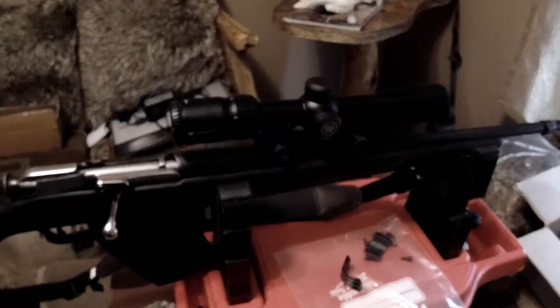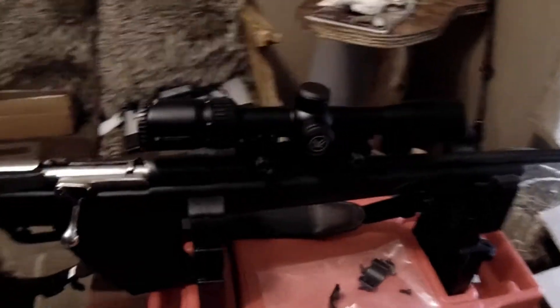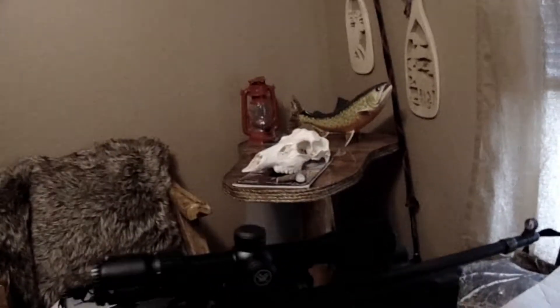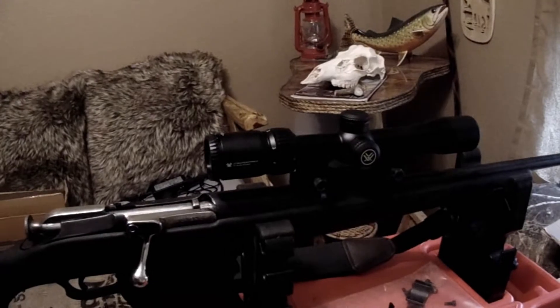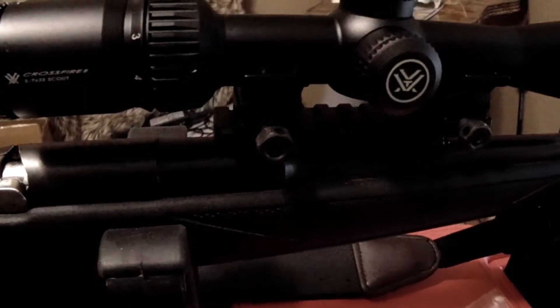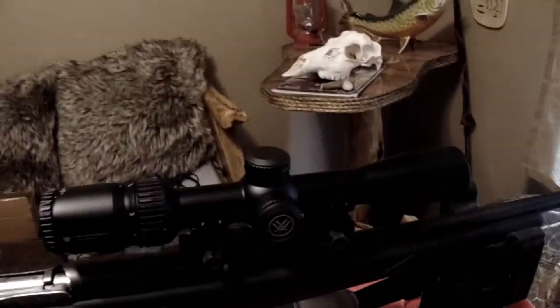Good morning folks. It's Tuesday and it finally came — the Vortex Scout Scope that I had on order. It is a 2-7x32 with the 9-inch eye relief. I'm fixing to torque down the screws for the mounting rings and put the tops on.